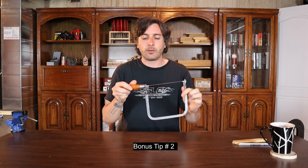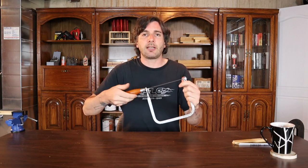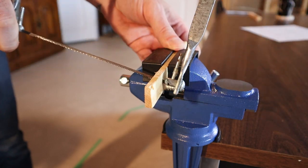My second tip, also for a cheaper low-end coping saw, is that if you find that your handle is coming loose when you're using the saw, you can actually place a lock washer between the handle and the back part of the C, and when you clamp it down it's going to keep the handle really tight. And like with any hand saw, let the saw do the work — more than ever with a coping saw, because the blades are so small and breakable you really don't want to press hard; you want to let the saw work for you.